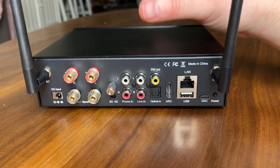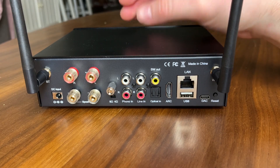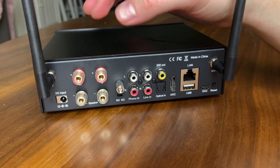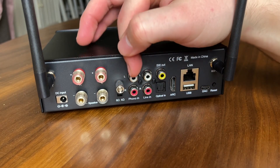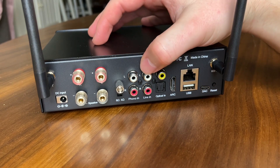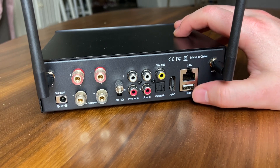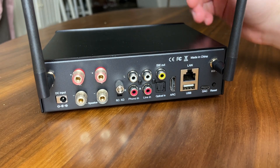Moving to the back — a lot of smaller all-in-one units have a problem where everything is cramped on the back. The H50 is actually pretty nice back here. There's decent space between the binding posts. Phono line-in is present; the only tight spot is around the grounding and phono area. There's also a USB for DAC, another USB, LAN, HDMI ARC, sub out, and optical in. There's plenty of stuff here to connect to.